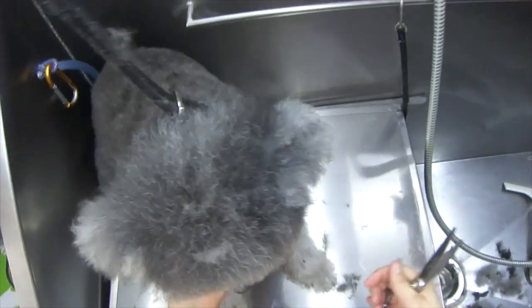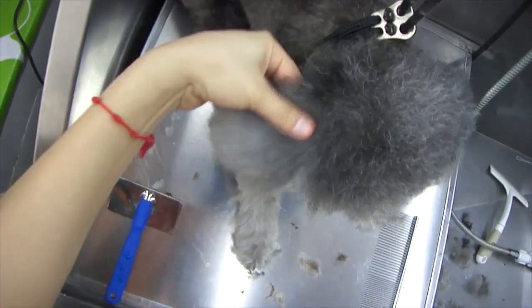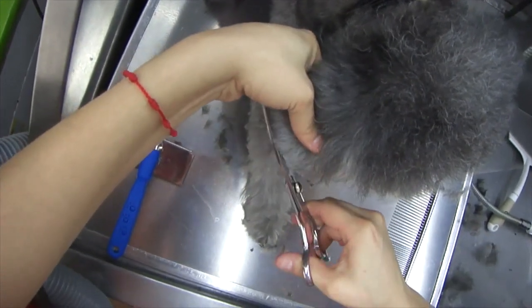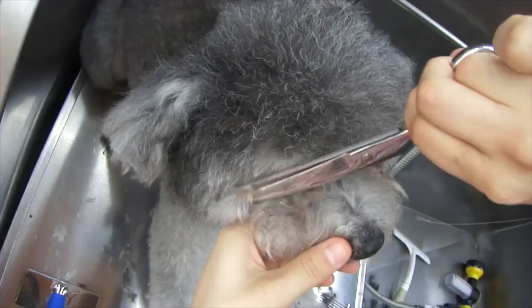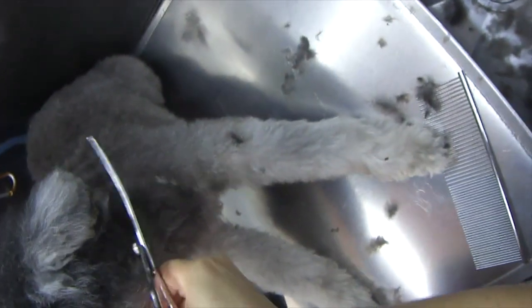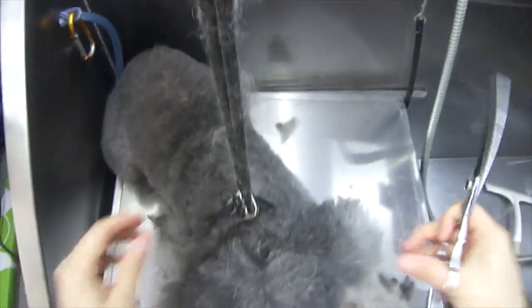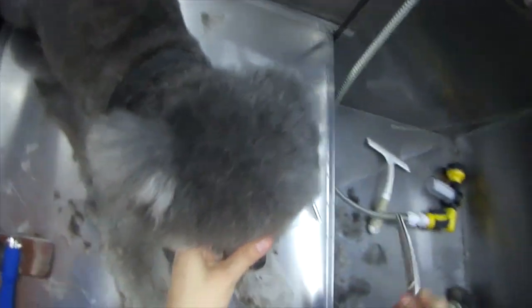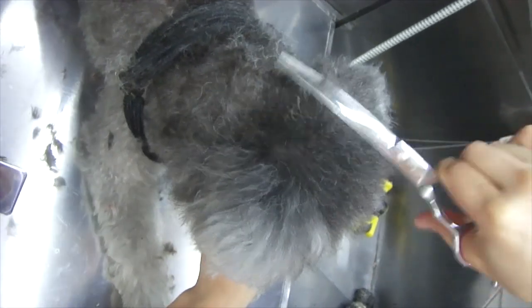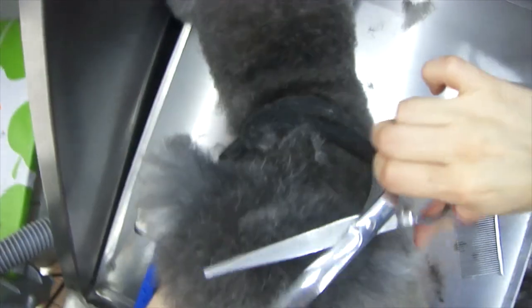You can always use your thinning shears for any trimming if you're not sure what you're doing — thinning shears are very forgiving. If you make a cut you don't like it usually won't show because they take out so little hair, but scissors are just a faster way to go. I'm lifting up with my fingers whatever hair I want trimmed so I can catch it with my scissors. Something to point out when cutting close to the ear leather: always feel with your other hand where the ear leather is — you don't ever want to go straight in with your scissors.